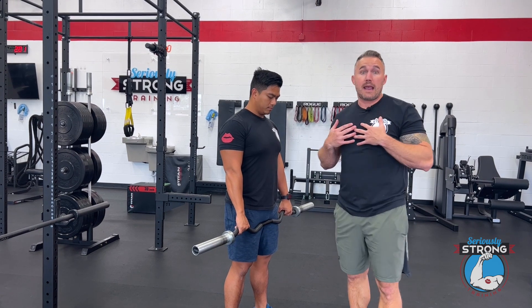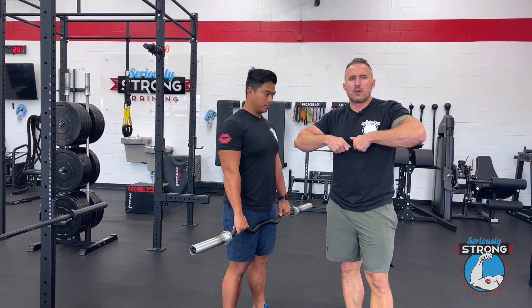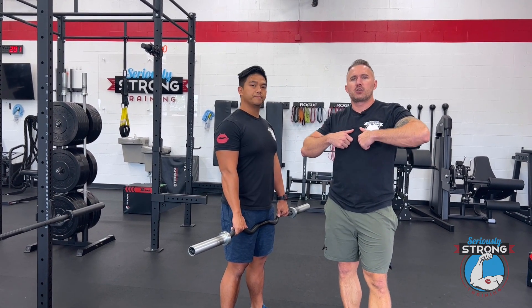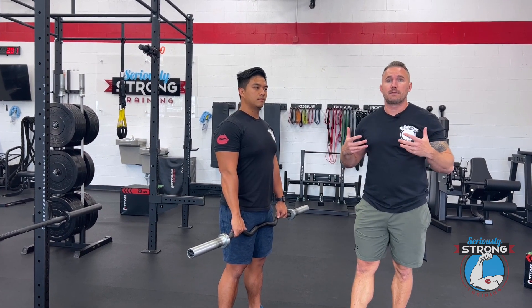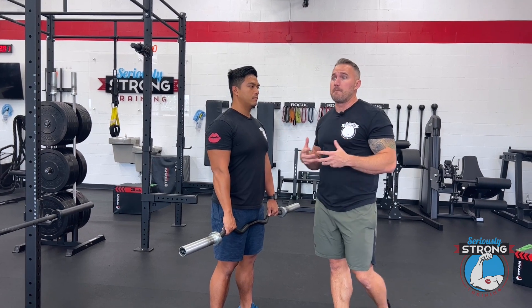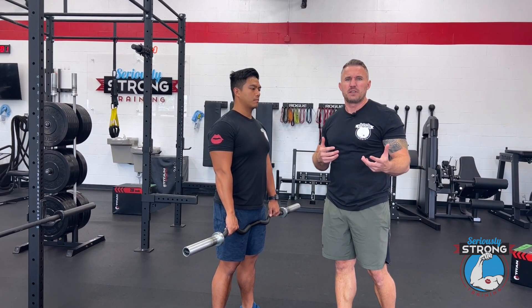This is something that Andrew taught me. I had done it my whole life with that inside grip and it always never felt quite right on my shoulders. Once he showed me this, it felt instantly better, and I was able to focus more on getting a good pump in those muscles rather than worrying about whether it was going to bother my shoulders later.